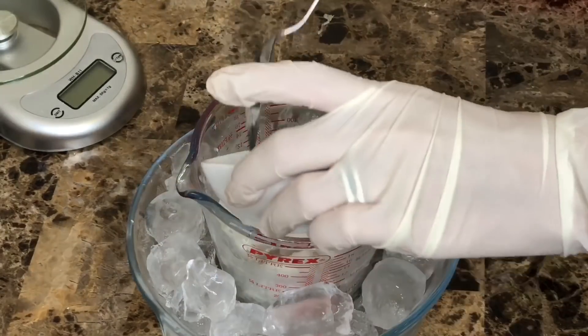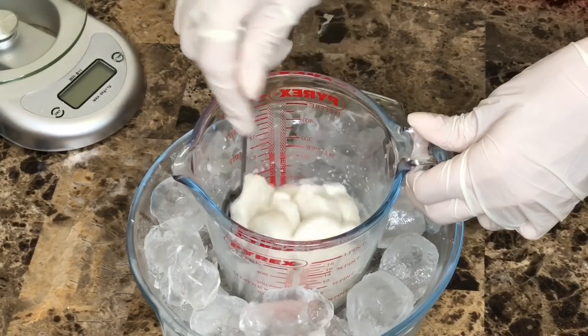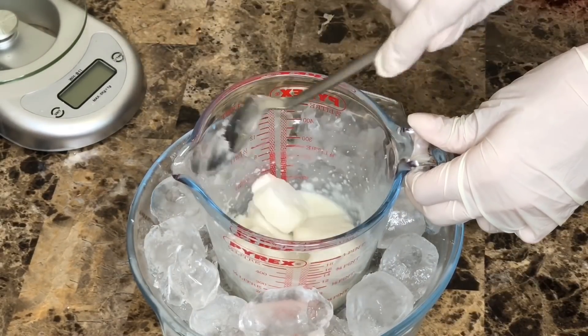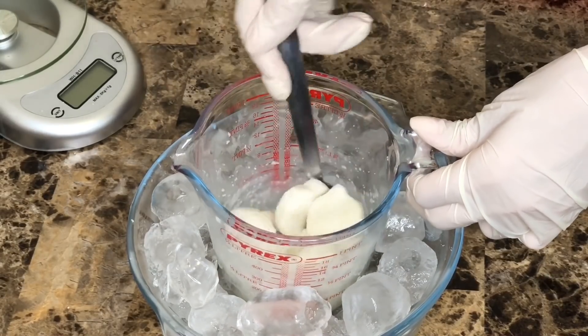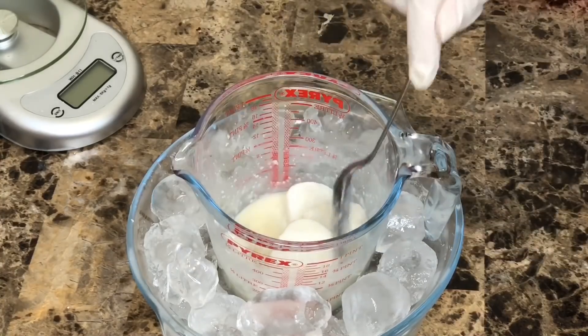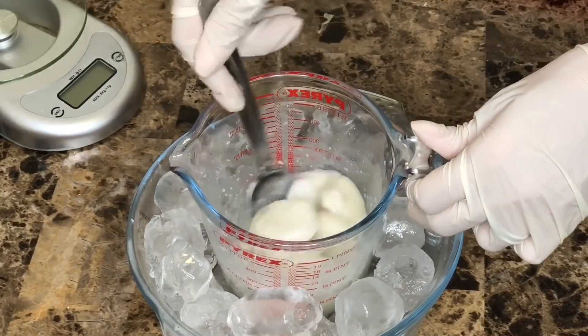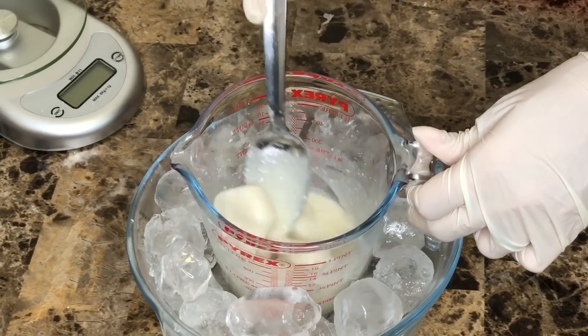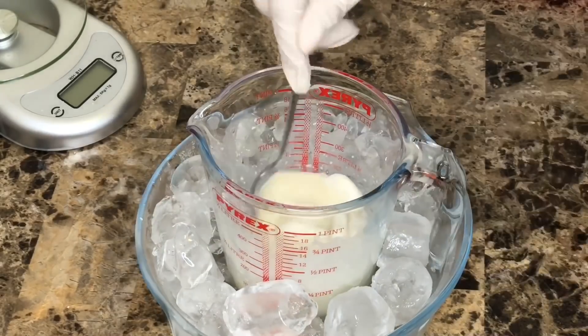As you can see, I'm adding the lye into the milk bit by bit and mixing with a spoon, making sure that the lye dissolves completely into the milk. I was so excited because this is the first time I'm making this kind of soap, and it's going to make the soap really creamy.